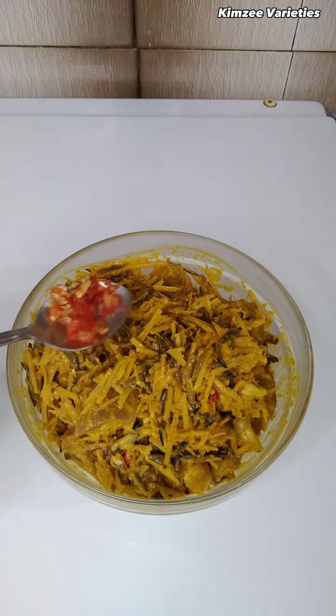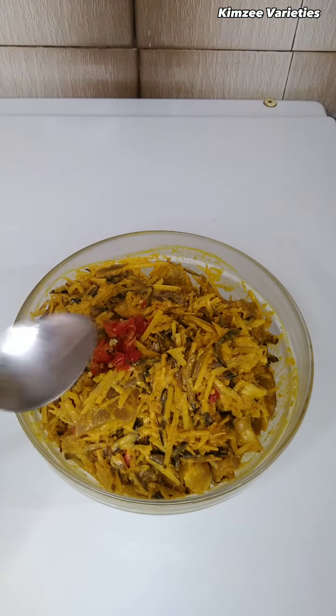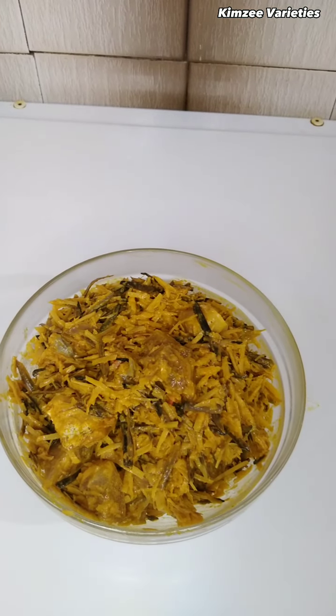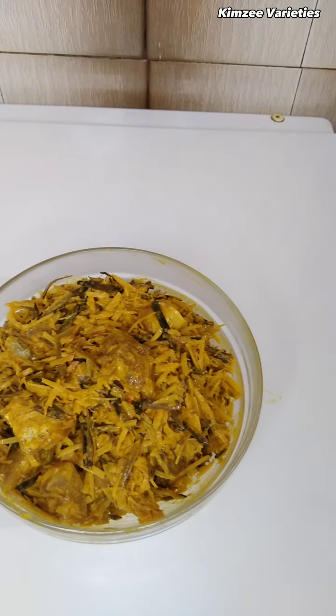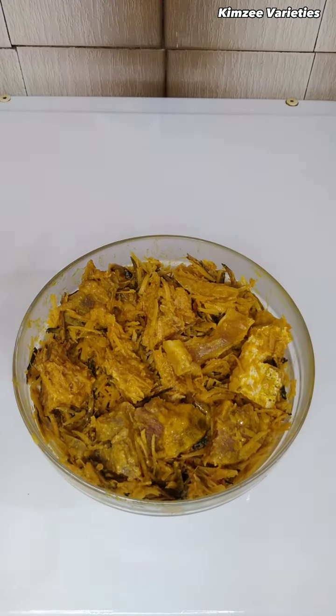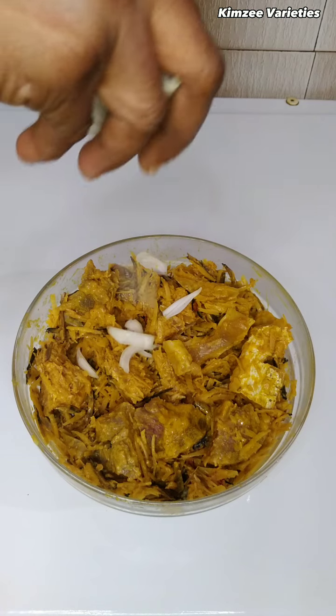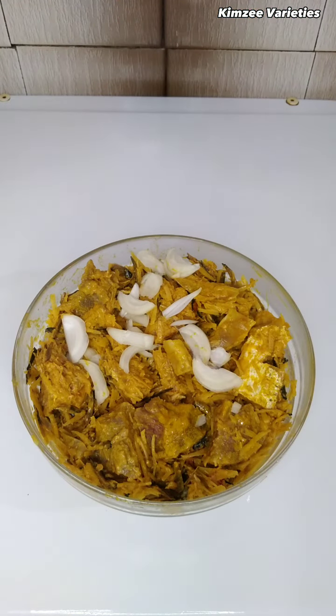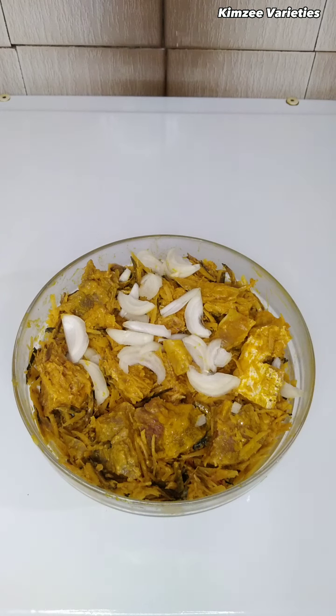Let's add in our scotch bonnet pepper — you can choose to use it or not, it's optional. Now I'm going to sprinkle a little onion, also optional. After this I'm going to add in some spinach; you can equally use utazi if you don't want to use spinach.